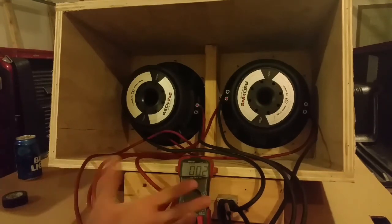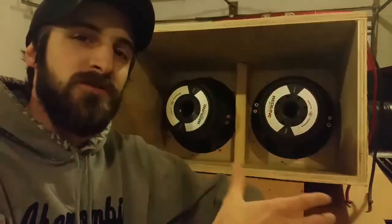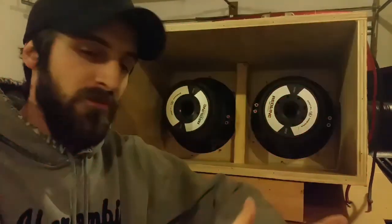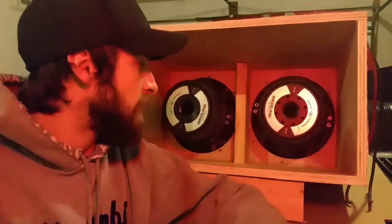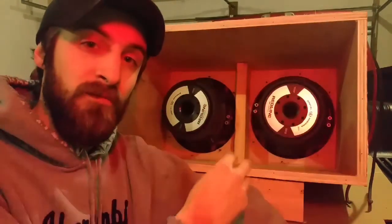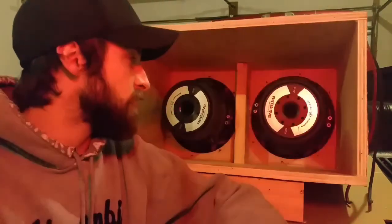That wasn't so bad — that was wiring two dual coil subwoofers in parallel. You're going to be bringing your impedance, your final ohm load, down. Watch the previous video on wiring a single subwoofer in parallel or in series, or stay tuned for the next video where I'll show how to wire these two subwoofers in series.